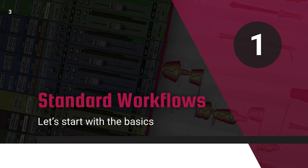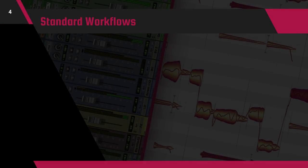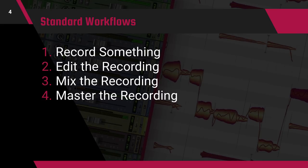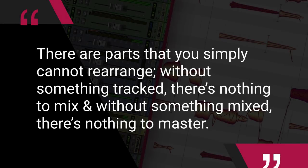The standard workflow for most sessions is straightforward. First, you need to record something. Second, you've got to edit those tracks, clean up the problems, tune the out-of-tune parts, and pocket each of your instruments. The third is the mix, before you finally wrap up with mastering. While several of these steps might be broken out into parts, such as separate tracking and overdub sessions, for the most part this is the workflow we've all come to know, and there are parts you simply cannot rearrange. Without something getting tracked there's nothing to mix, and without something mixed there's nothing to master. But sometimes engineers and producers might play around with the timing of the editing and mixing parts of the process if it makes sense for that session.